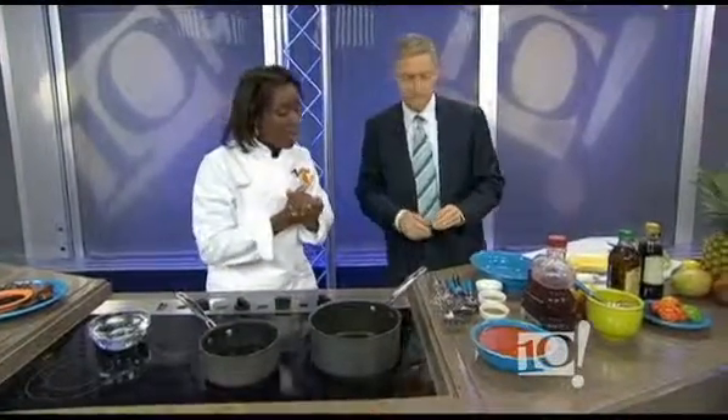You're going to let that reduce for about 10 minutes to a syrupy consistency. Once it cools, then you whisk in some olive oil. So that's the first one. While that's heating up, we can start working on the second one. Let's go on to our classic Caribbean dip.